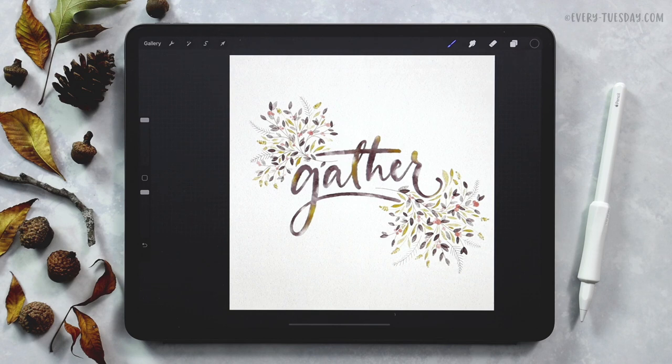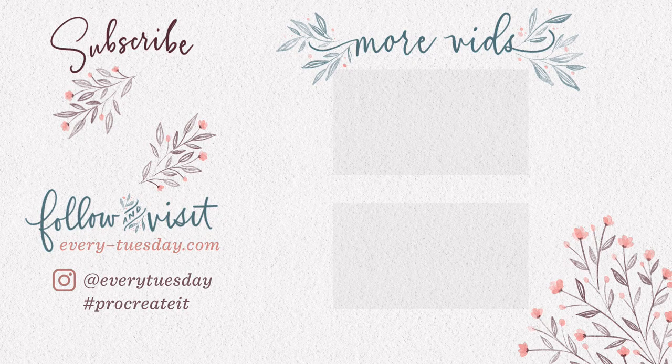And that's how to create realistic watercolor lettering embellished with fall foliage. Links to everything mentioned in this tutorial are right in the video description, including the free color palette, the free start file, and both brush sets that were used. If you enjoyed this tutorial please hit the like button, subscribe, and don't forget to hit the bell icon so you can be notified of new tutorials. For more Procreate tutorials and freebies head on over to every-tuesday.com. You can also find me on Instagram — my handle is Every Tuesday. Thanks so much for watching and I will see you next week!